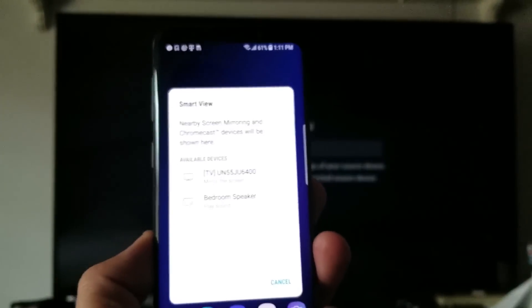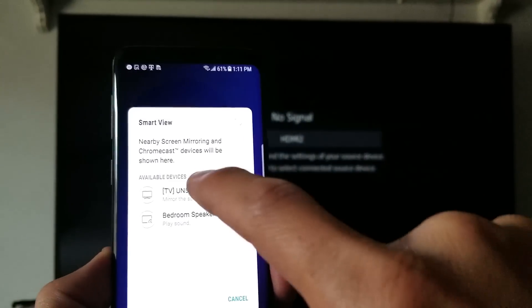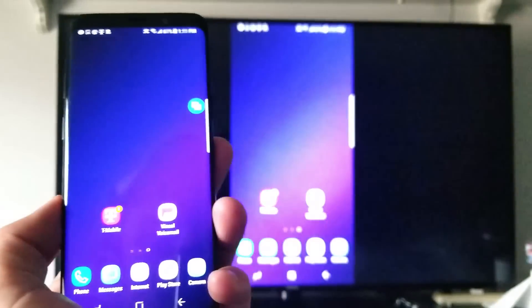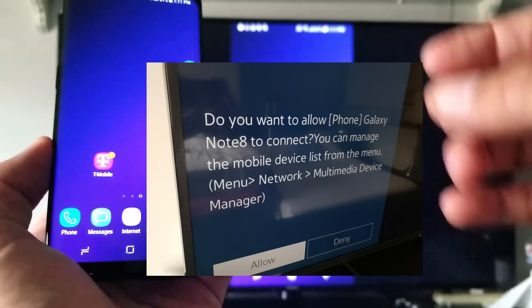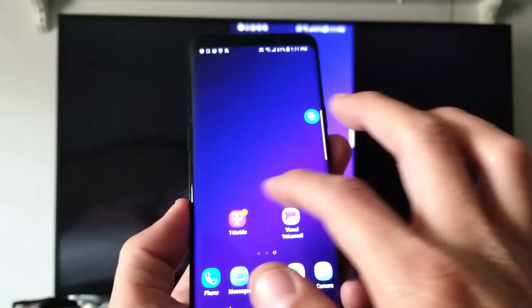Tap on Smart View and then wait till your TV pops up here. Mine is right here — let me go ahead and tap on this and now it's connecting. You can see right here it says connecting. Now the first time that you connect, you'll get a message asking you to allow your S9 to connect. That's only the first time you connect to the actual Samsung TV.